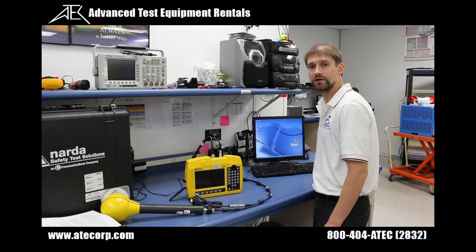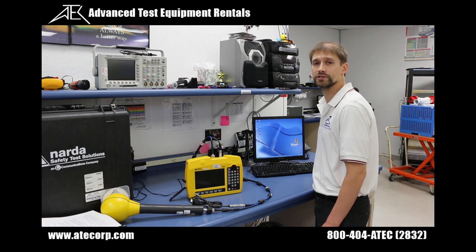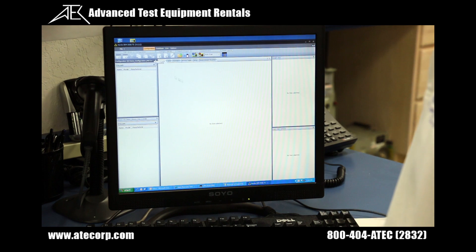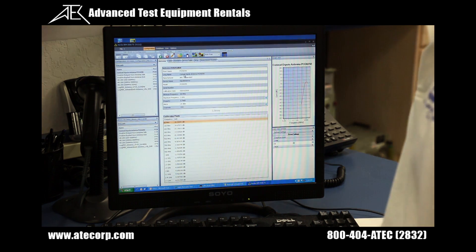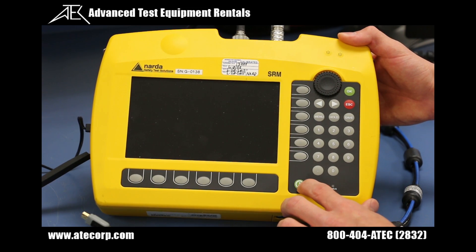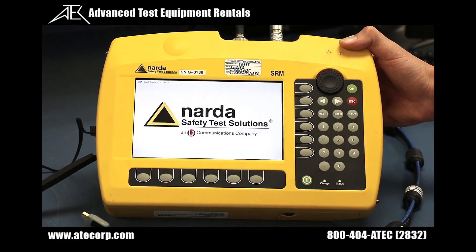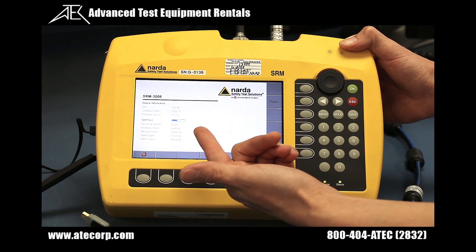I have previously installed the NARDA SRM-3006 transfer software on my PC, and it's time to launch it. Now that we have launched the transfer software, it's time to turn the SRM-3006 on by pressing the green power button. You will see the NARDA logo displayed along with your bootloader version. The next screen is the self-test screen — verify everything passes.